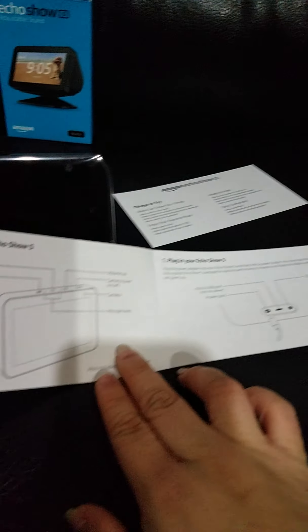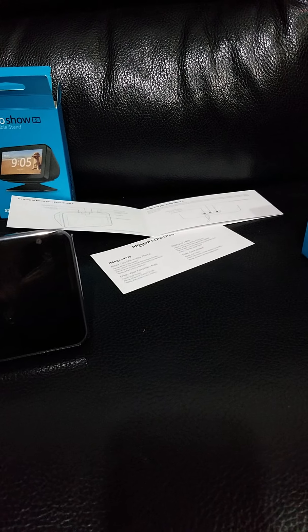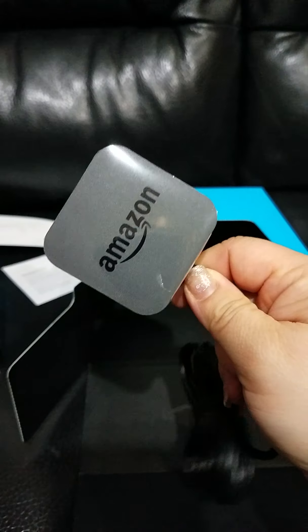It comes with an instruction card and an instruction manual. I'm going to show you the menu about how to set it up. And probably the power outlet — the power cord, the Amazon power cord.